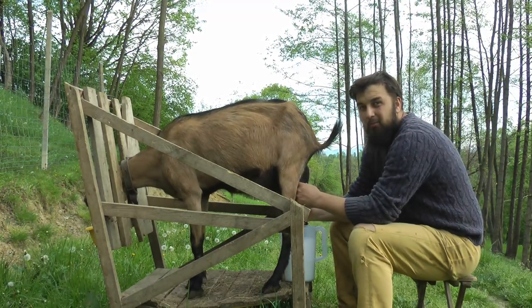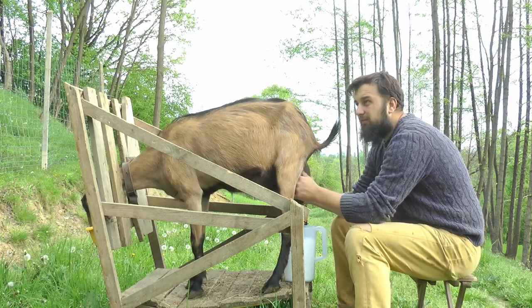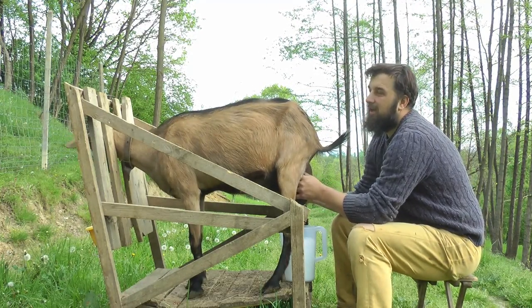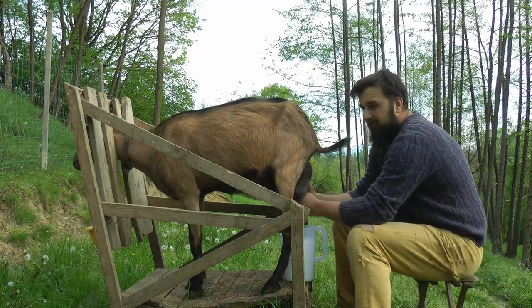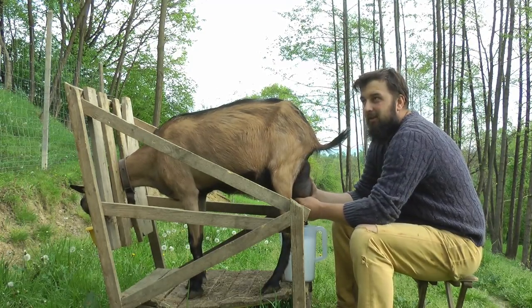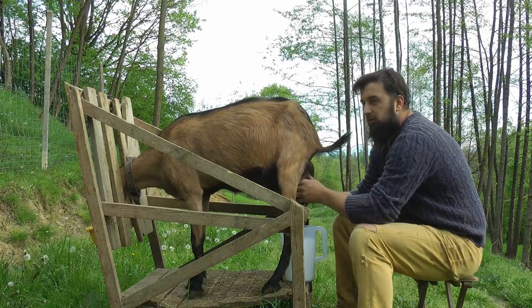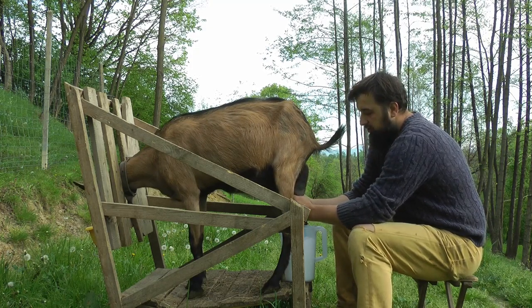Sigur, am facut cateva probe ale laptelui la o capra la prima fatare anul asta, la o capra carpatina, si observ ca oamenii, daca nu au ei capra aia, spun ca nu se poate asa ceva. Ceva i-ai facut tu la capra, ceva i-ai dat, ai indopat-o. Insa cei care ne urmaresc de mai mult timp stiu ca noi suntem concentrati pe corectitudine - un aspect important. Sa fim cat de corect posibil in ce spunem, in ce aratam si in ce facem.